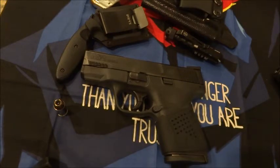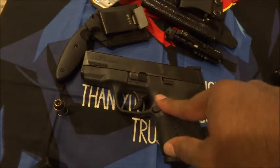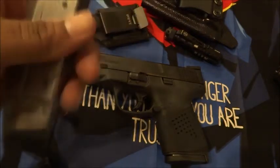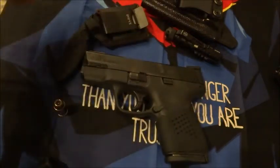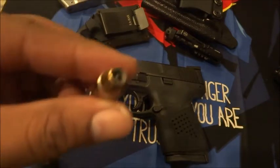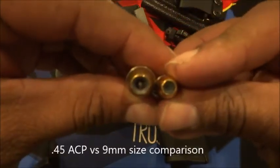The M&P Shield 45 came out after the nine millimeter version and the 40 Smith and Wesson version. The 45 ACP standard magazine holds six plus one, and the extended magazine gives you seven plus one. You have 45 ACP, which is a bigger round in comparison to the nine millimeter.